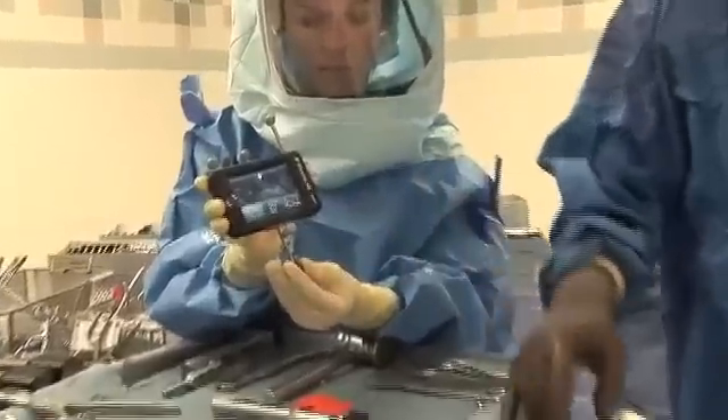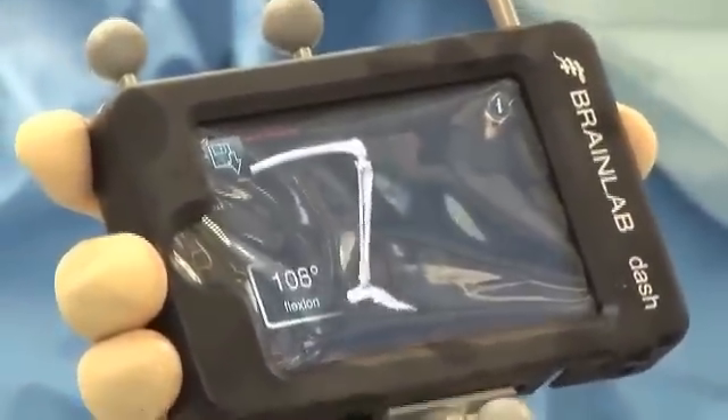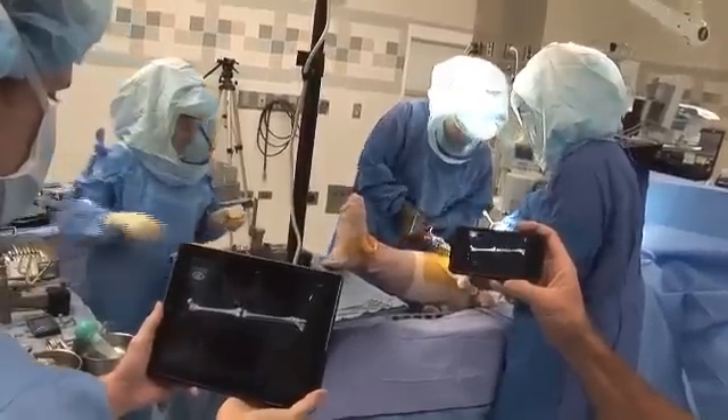I'll be taking the knee through a range of motion, and it's going to tell me exactly how far it straightens, how far it bends, and if it's too loose or too tight. Using this technology, I'm able to control everything myself and really make the knee go in much better, with the potential to have less pain, less bleeding, better range of motion, improved outcomes, and a knee that lasts longer.